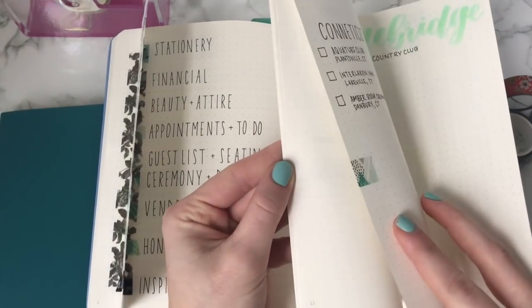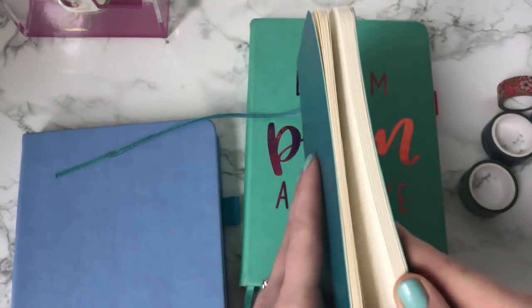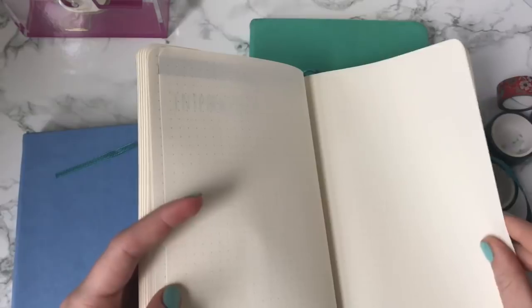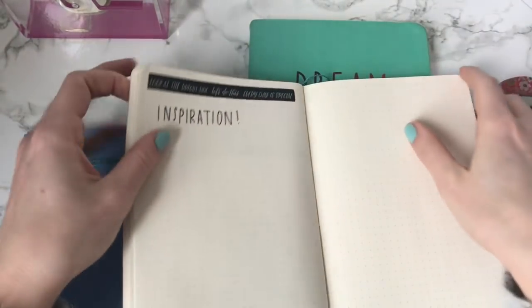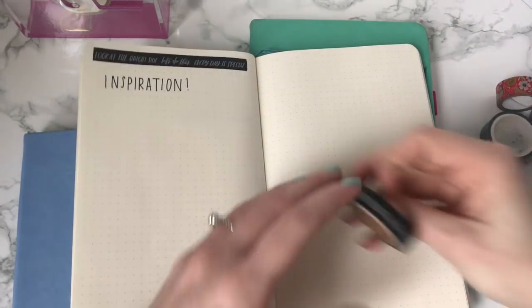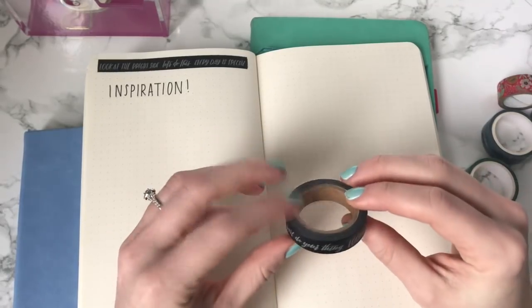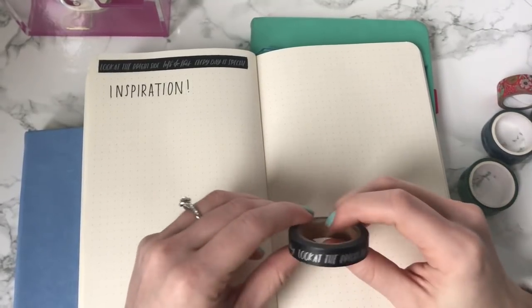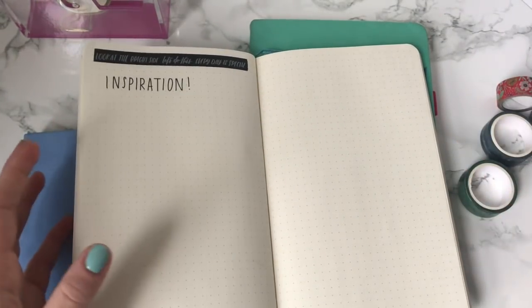Another example is using Washi tape for inspirational quotes. One of the ones from the Michael's Create 365 set has Washi tape that says 'Look at the bright side,' 'Let's do this,' 'Every day is special.' If you just need to make it through your week, this is a really cool Washi tape to have because by the end of the week you have this thing telling you to maintain your motivation and have some inspiration to help you keep going through the week.